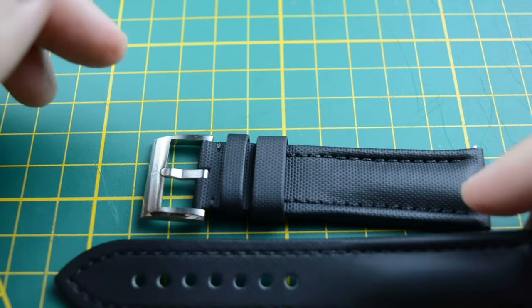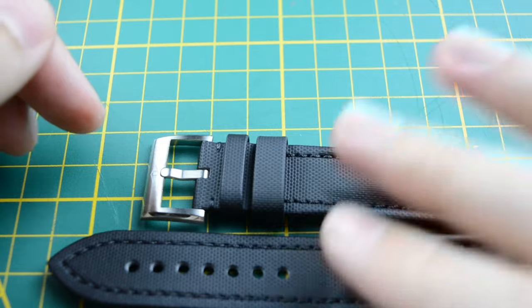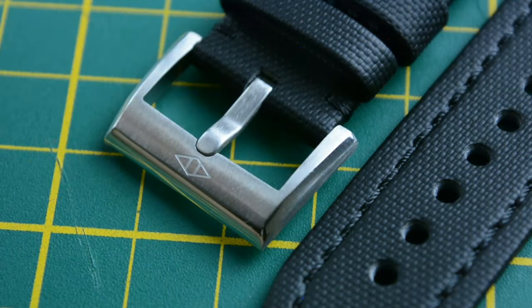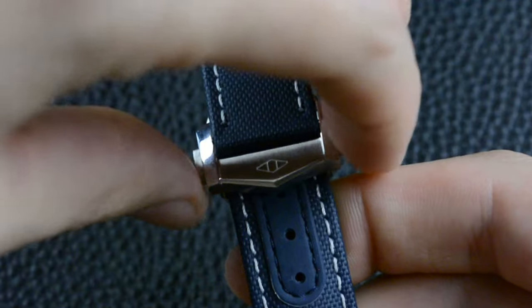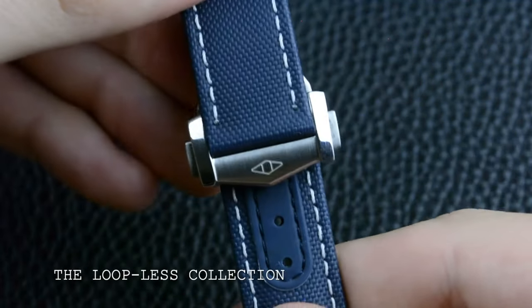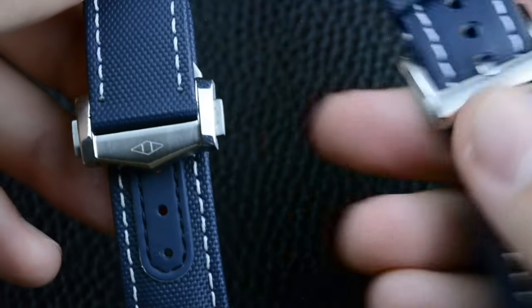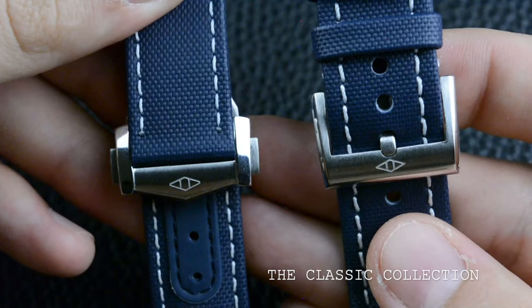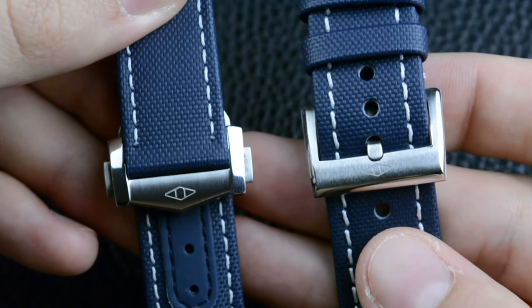Artem Straps have carved a niche for themselves in the market, offering premium options for all kinds of watch lovers. The Classic collection from Artem Straps offers a great sailcloth constructed strap at a more accessible price point. Compared with the Loopless collection, the Classic sacrifices the deploying clasp and a slightly thinner profile, but retains the core features that make Artem straps so well-regarded.